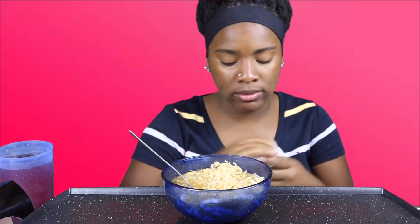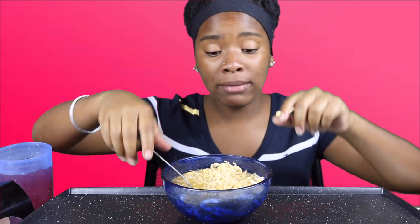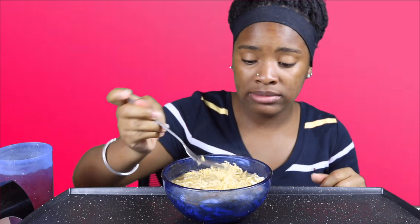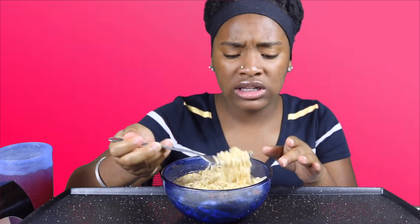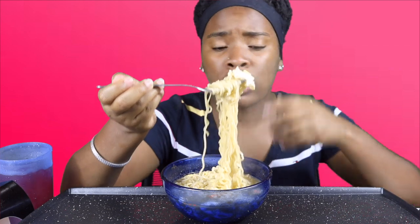That egg just makes it so much better. If you have not tried eggs in your noodles, you need to do so now. When your noodles are almost done, pop the egg in, poke it five times, and do this little thing with the egg — it gives your noodles a different flavor and makes it taste way better than normal.